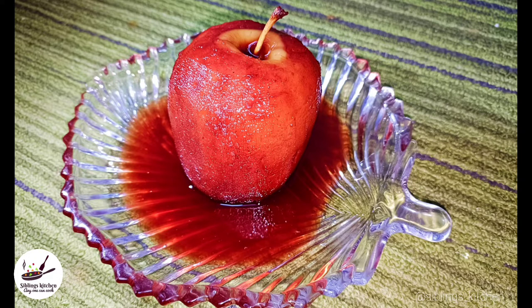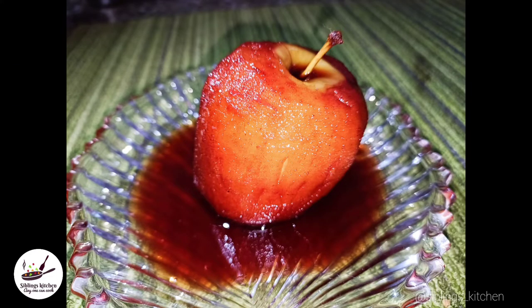Hello, welcome back to the YouTube channel. I am going to show you my recipe with red wine poached apple.